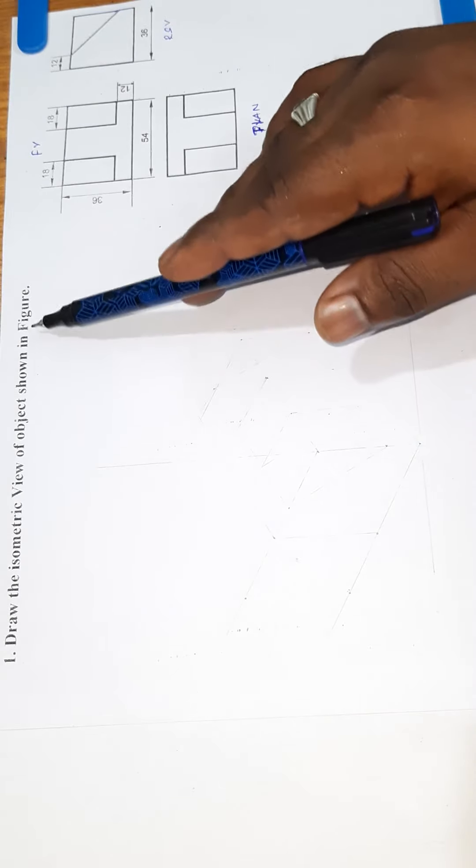Good morning. Plan No. 1: Draw the Isometric View of the object shown in the figure. The isometric drawing is shown in the figure and we will develop it.